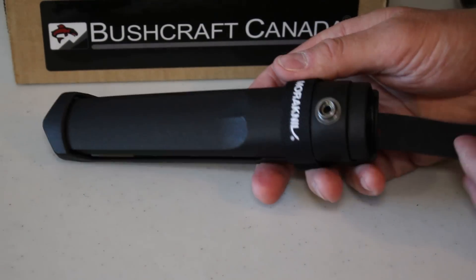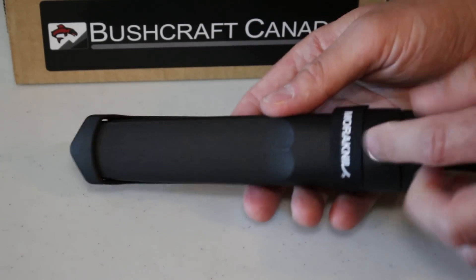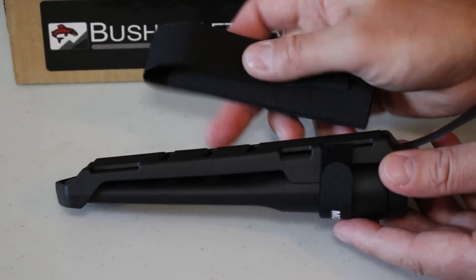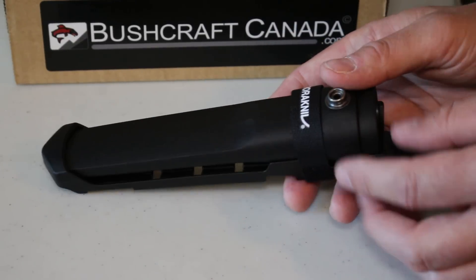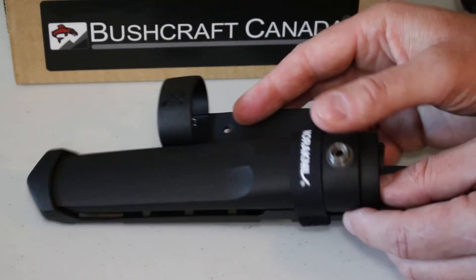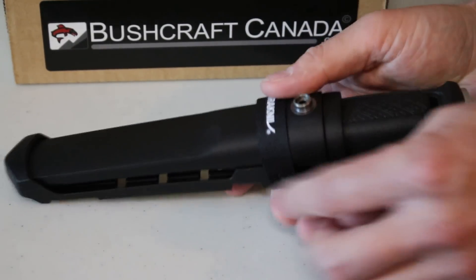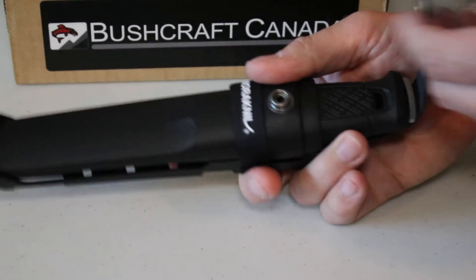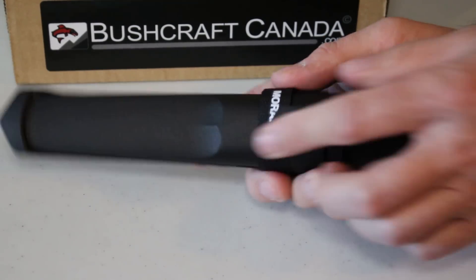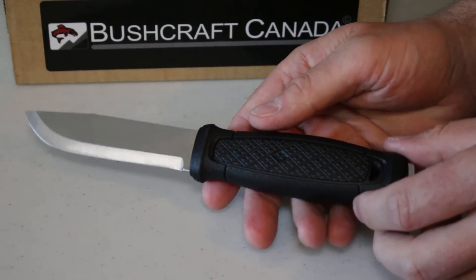The sheathing system is interesting — this is what they call the multi-sheath. It's a standard sheath that comes with a carrier; you slip the sheath into the carrier and you can lash or strap it, and they give you a couple of straps to put it onto your backpack. If you want to belt carry it, they give you a loop — you take it out of the carrier, put the loop on, and you can just belt mount it as normal. The sheath is polypropylene with a friction fit and also has a strap over the top, so it's nice and solid. It's great to see Mora really thinking about this and trying to make the system as flexible as possible.